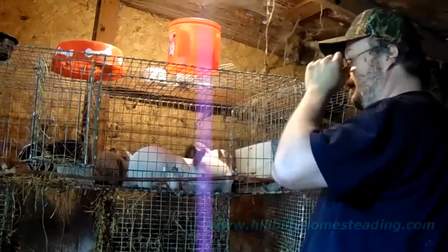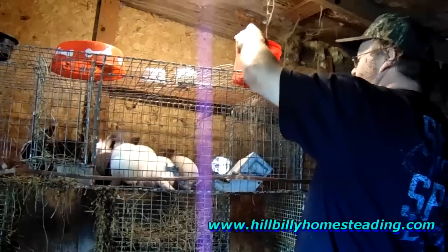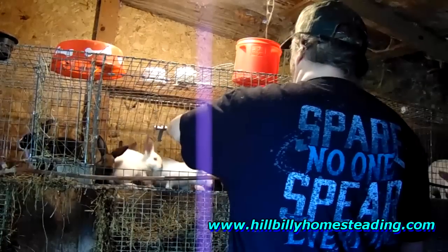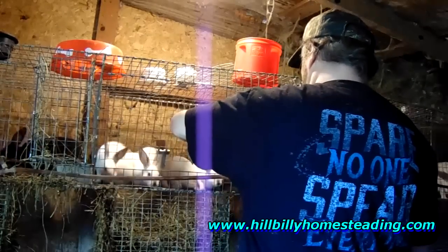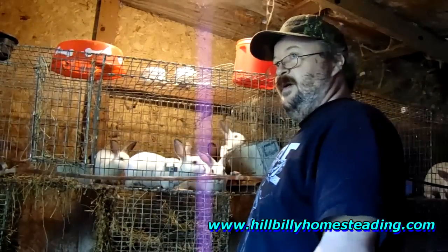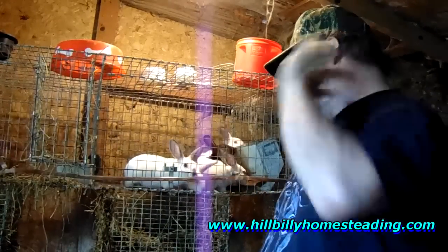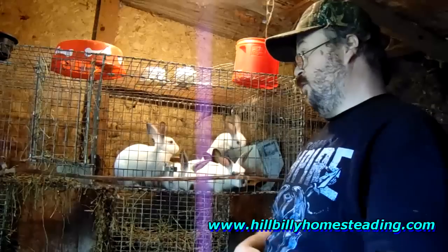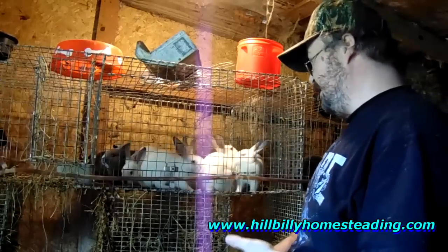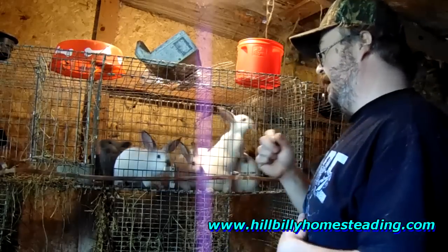Here we are folks. Right here we've got Twix's litter. Twix's litter was eight weeks old last Saturday. This is one of my brood cages for my Mini-Rex. If you've been paying attention on our Facebook fan page and on our website blog, you'll know that we have quite a few young rabbits. Twix's recent litter — remember there was a solid black, a solid chocolate, and six Himalayans.